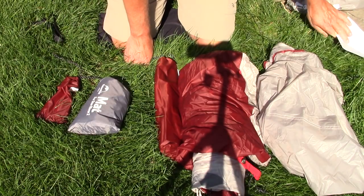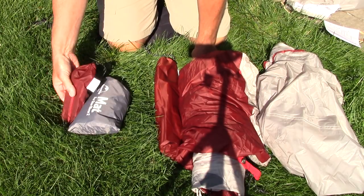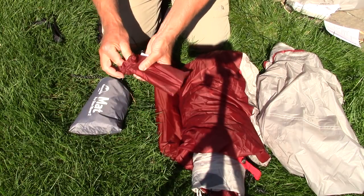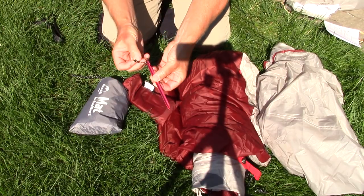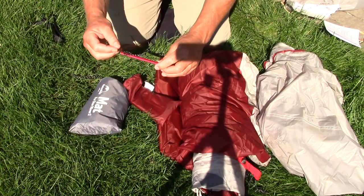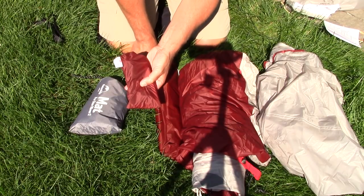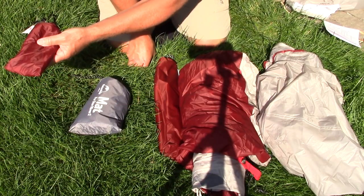Let's look over the tent components. Starting from the smallest, these are the tent pegs — it comes with 11. They are lightweight triangular-stake aluminum tent pegs with a small reflective cord on the end, a notch to accept the tie-out point, and they are about six inches in length. It also comes with additional tie-out lines or guy lines that can be used in windy conditions.